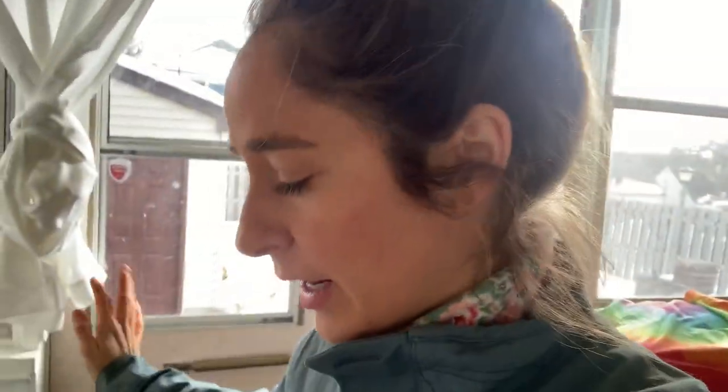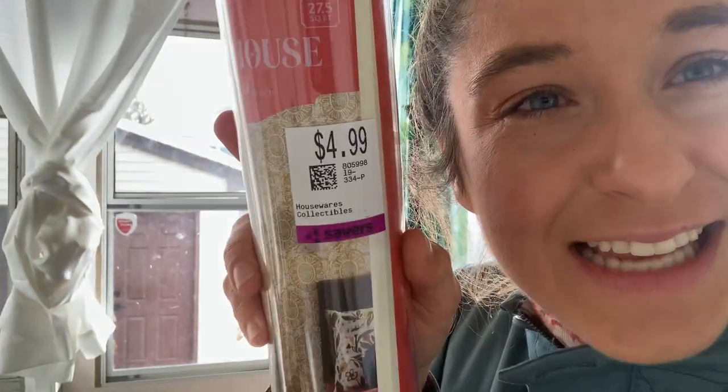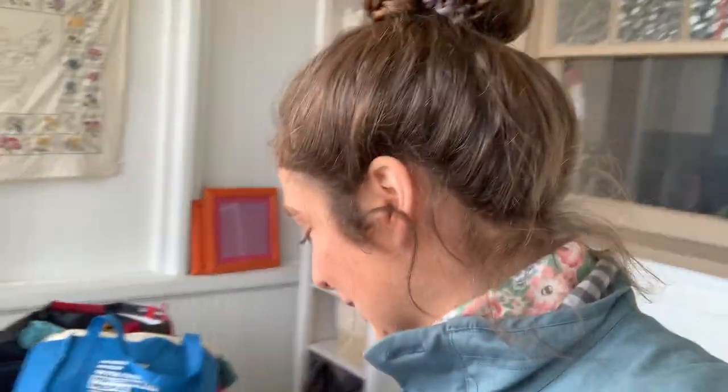I'm all over the place with these DIYs. I showed that cabinet and was kind of brainstorming what to do. I think the outside I'm gonna paint a dusty yellow, and then on the inside I'm gonna use this wallpaper to spruce up any parts that don't look great. I got this wallpaper at Savers for $4.99 - it's like $35 a roll at Target. It's very bohemian, very earthy, and I feel like this earthy yellow color will look really good with it.